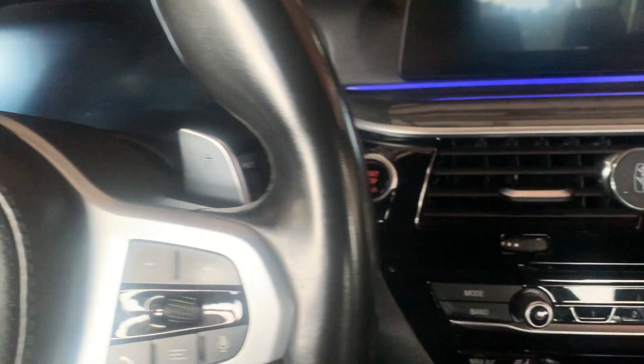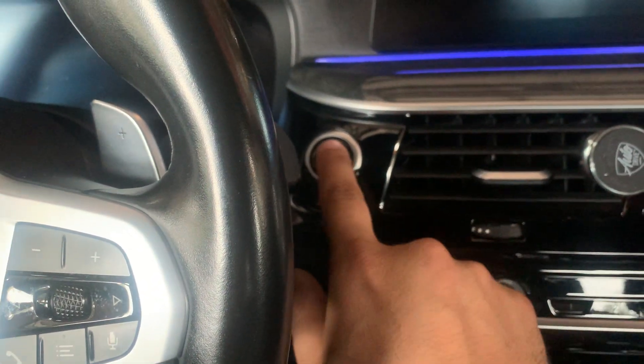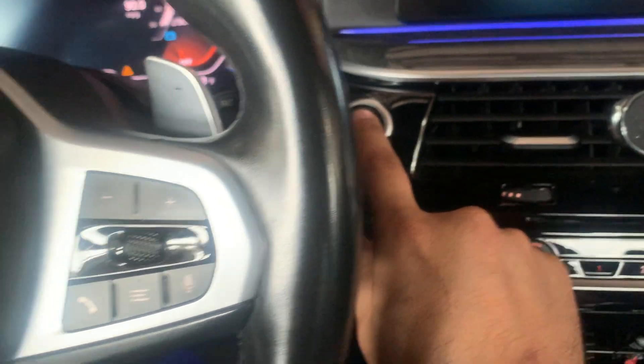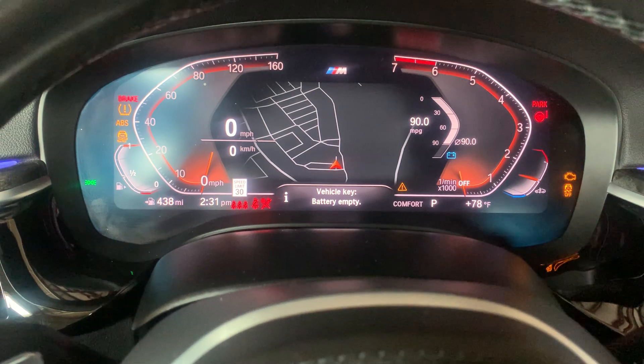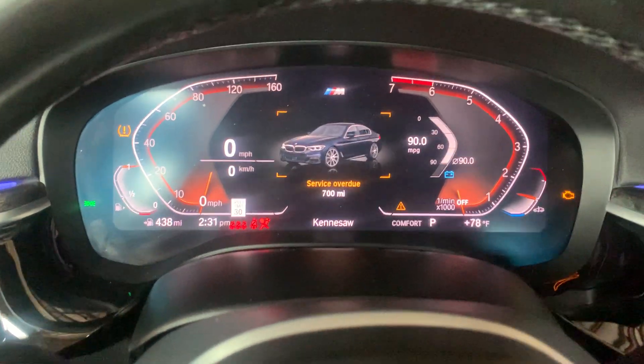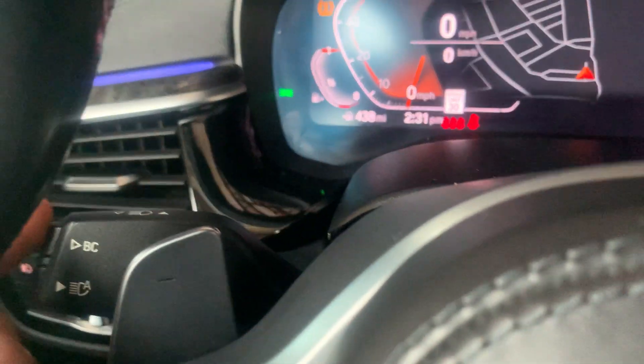To enter diagnostic mode, we're going to press the start/stop button three times — one, two, three. You can see all those lights came on.